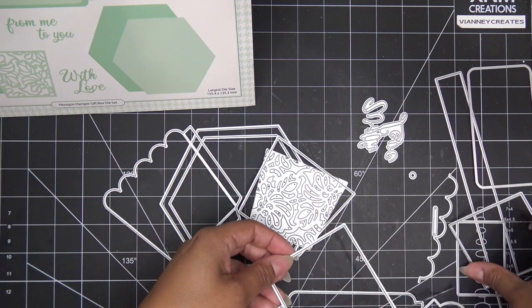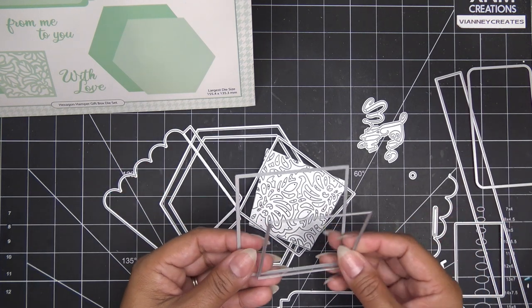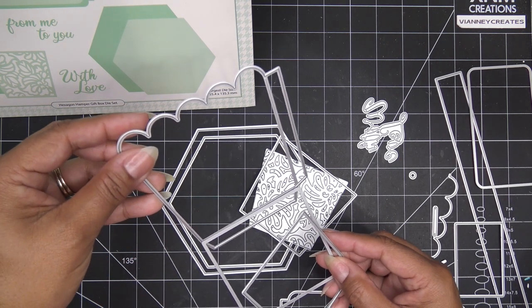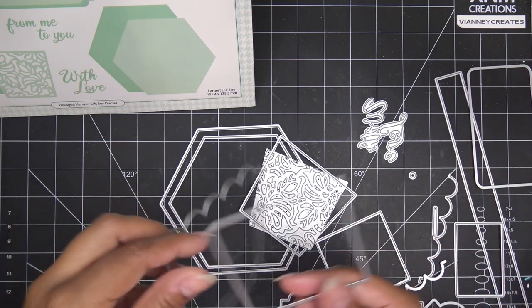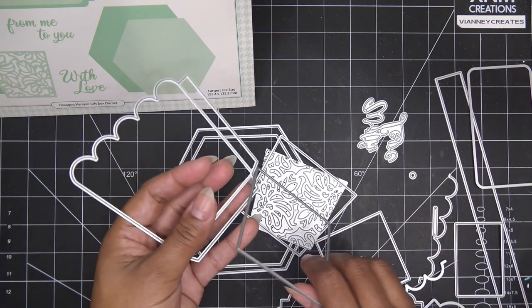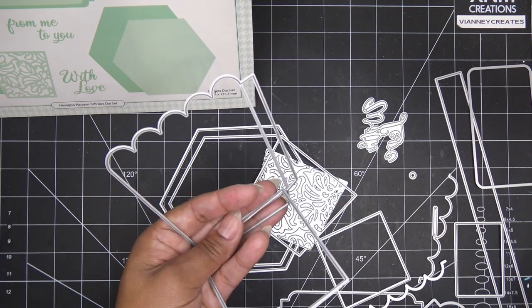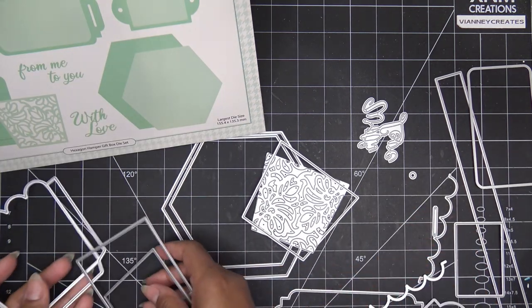And then we have these squares here. I think it helps you make a square box, a square hamper. This is exactly the same size. They always add a little something else for versatility. You can do like a four-sided thing - it almost looks like a little popcorn box, but it's kind of short. So you can do that with four sides or the hexagon here.